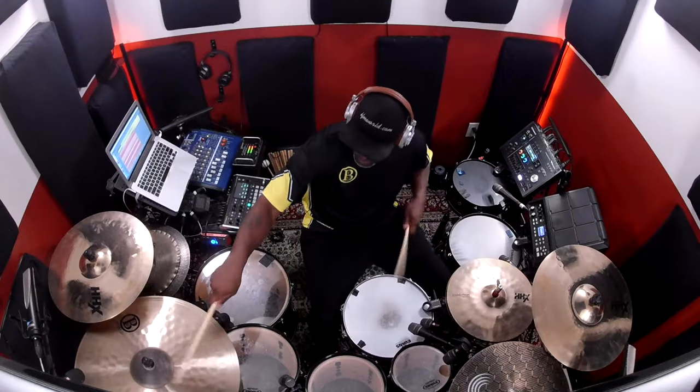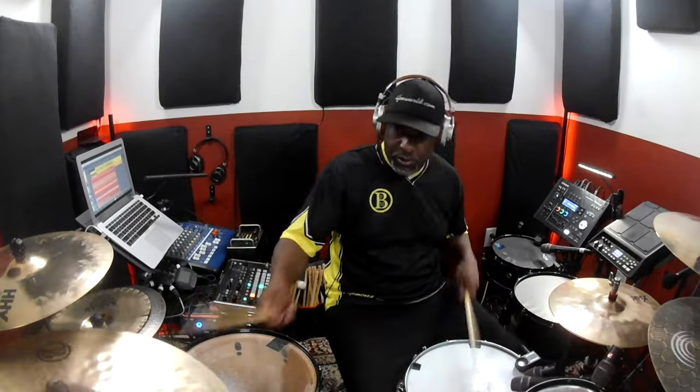Growing up in church, I remember my ride cymbal always being multi-purpose. Thirty years later, nothing's changed. This ride brings me back to my roots.